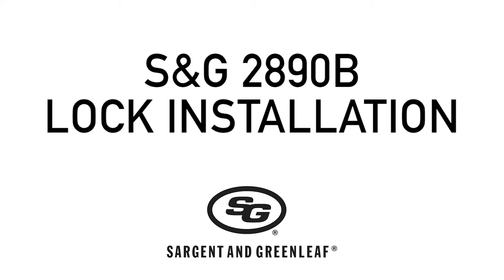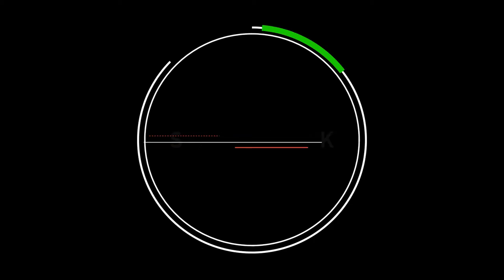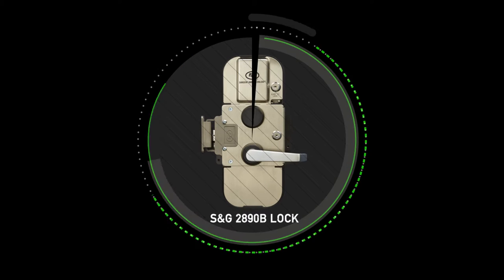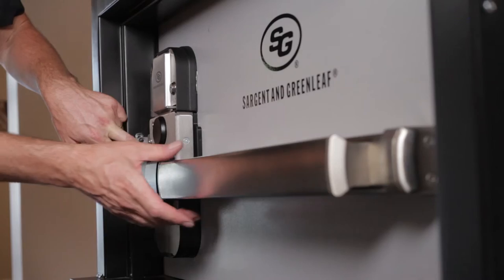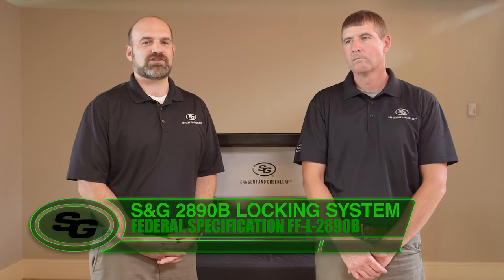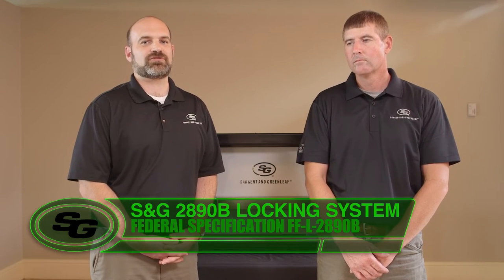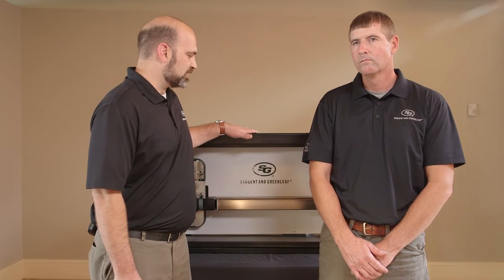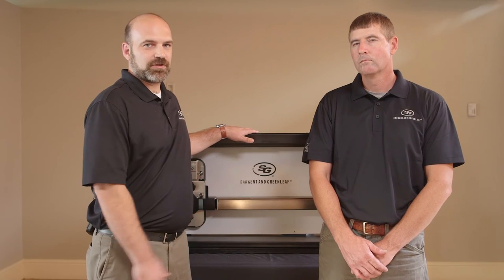Welcome to Sargent and Greenleaf's installation of the S&G 2890B locking system. This locking system integrates both secured entry along with one-motion egress. The S&G 2890B was designed to federal specification FFL 2890B. Today we'll be installing this device on a demo door, specifically a Type 4 unit integrated with a panic bar.